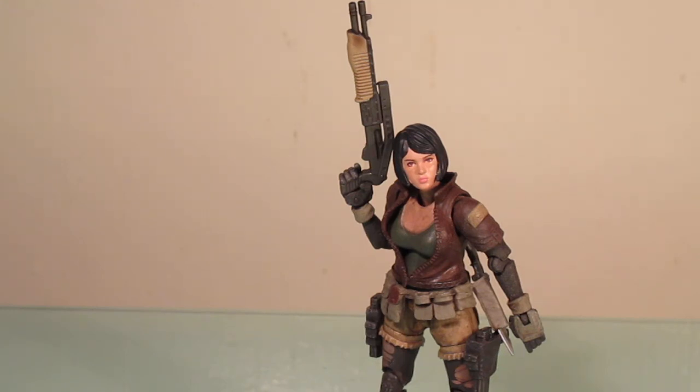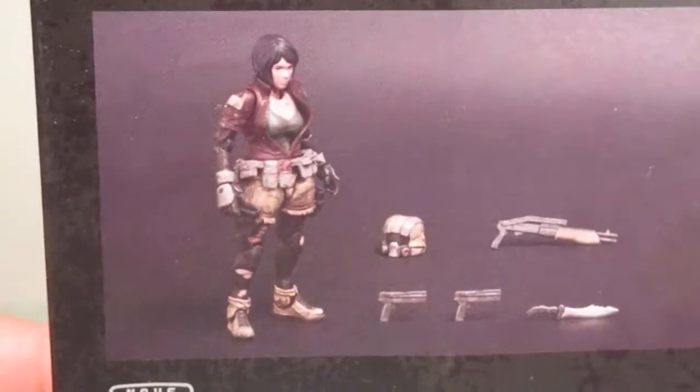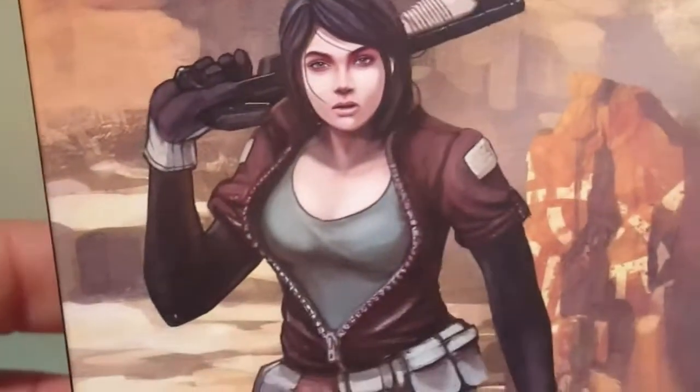Before we get started on the review, we're going to take a look at the box art. Pretty nice art. And there's the back. As you can tell, not too many accessories with this figure, which is unfortunate because the prices on these figures have gone up quite a bit, but they're still pretty awesome. So let's take a look at her.